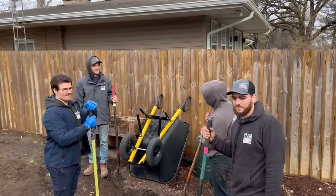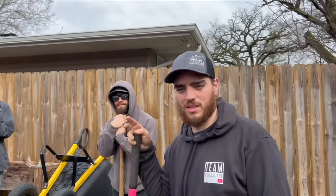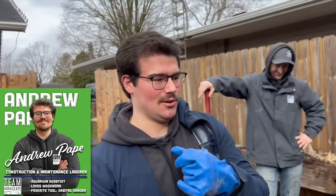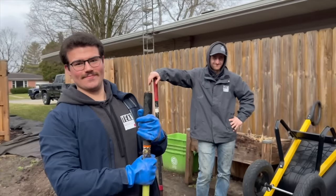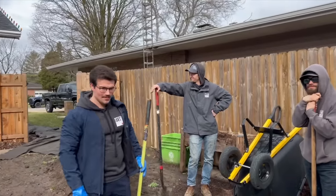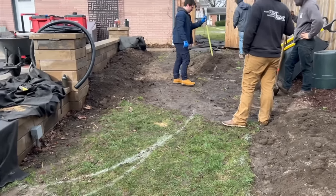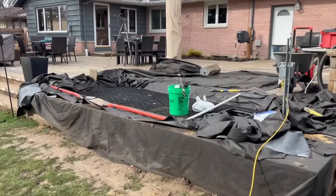We have two new guys — Andrew and Austin. Andrew is from the Chicagoland area, likes animals, and is excited to work here. He's done a lot of landscaping. Austin is also from the Chicagoland area — an aquarium hobbyist who loves nature. We also have Z, Tyler, Forest, and Connor out here. Four guys are focusing on getting the pathway done and getting some boulders in.